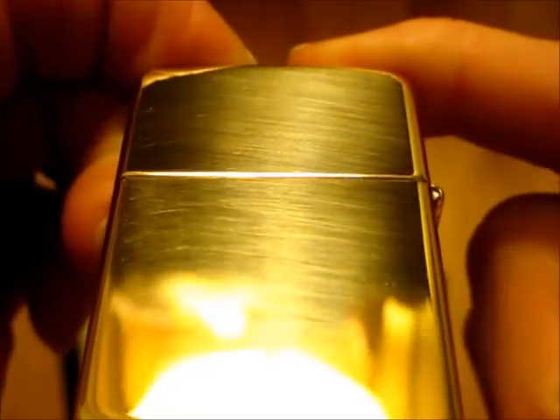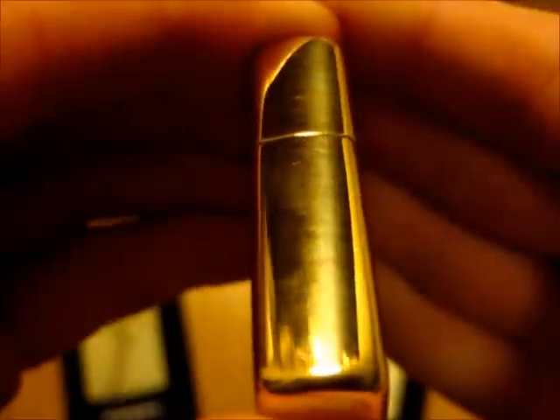Now let's take a look at the high polish brass. This one is also pretty shiny, but what you'll notice immediately — it's got these lines on it. I really don't know why those are there. I think maybe the brass, when it's going over the buffing wheel, just shows the marks from the buffing wheel a little bit better than the chrome does or something. But that is something I noticed immediately. So if you get a high polish brass Zippo brand new, now you know to expect that.